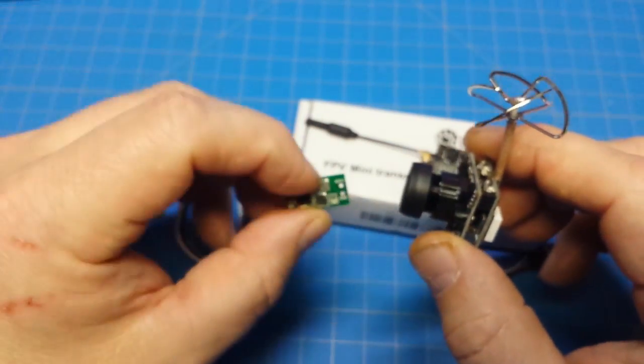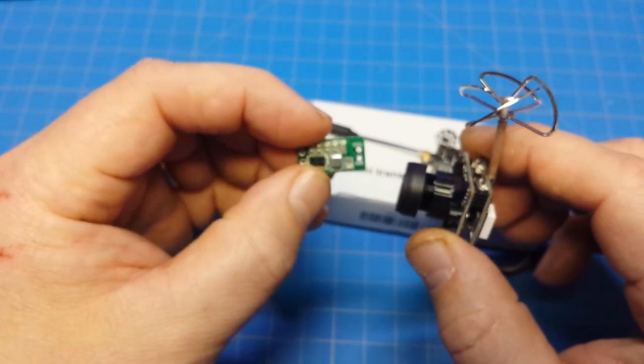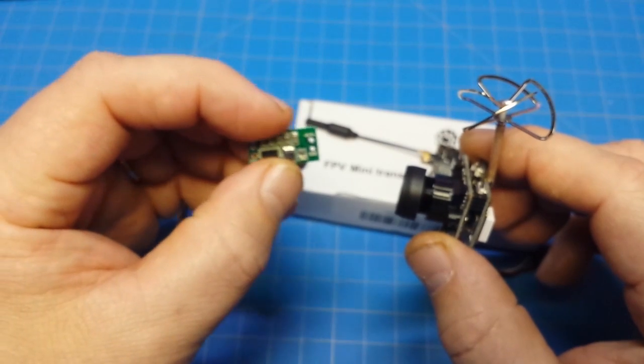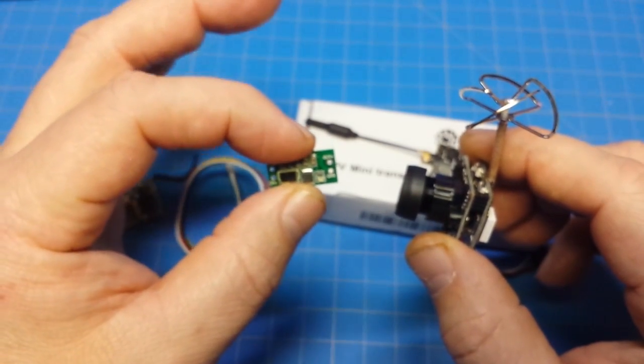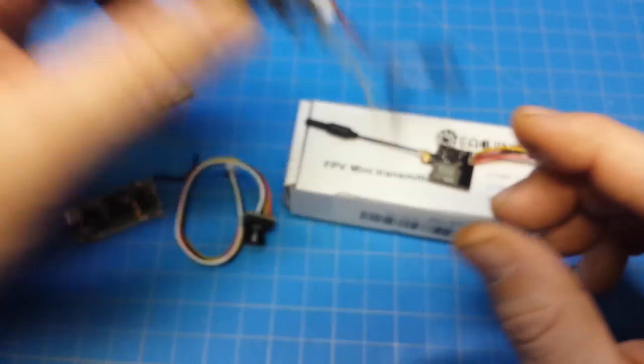It does come with a regulator of some sort, but again, more weight. So for micro quads it doesn't work out great. If you're doing something fixed-wing it might be perfect. But we're going to use it for demonstration purposes.